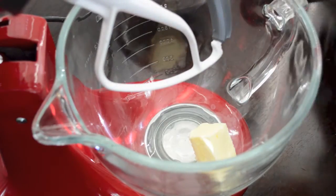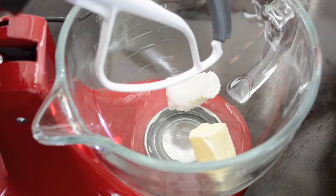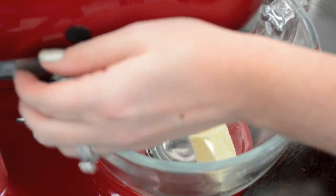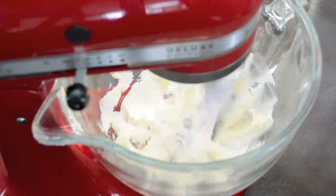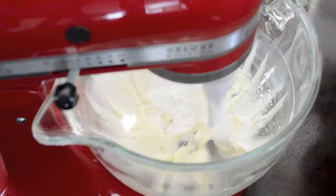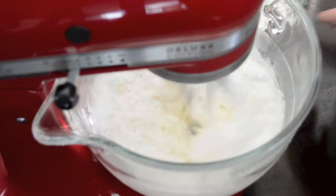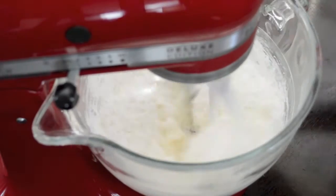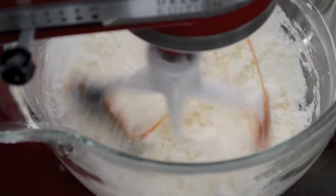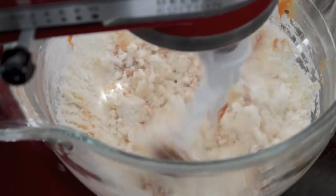Now we're ready to make our salted caramel buttercream frosting. In your stand mixer fitted with a paddle attachment, combine half a stick of room-temperature unsalted butter with a quarter cup of solid vegetable shortening, and cream together on medium speed until well incorporated. Turn the mixer down to low and slowly add 4 cups of sifted confectioners' sugar a little bit at a time. This will become very thick and dry, which is what we want before we add in the caramel. Once all 4 cups are in, pour in what's left in your caramel bottle, reserving a couple of tablespoons to drizzle over the cupcakes at the end. Beat on medium-high speed until light and fluffy.